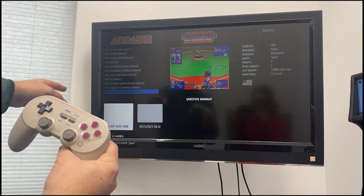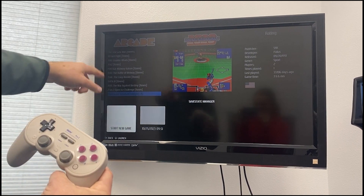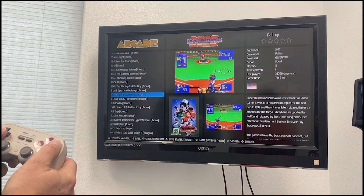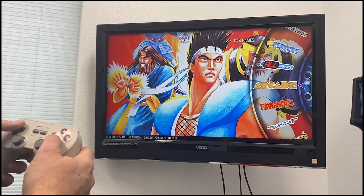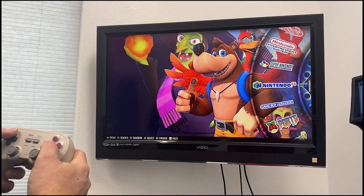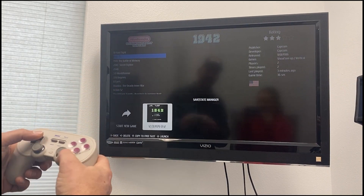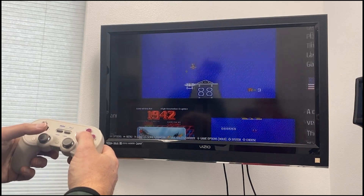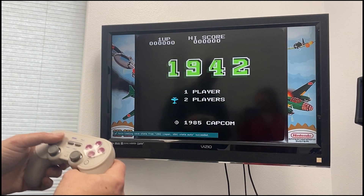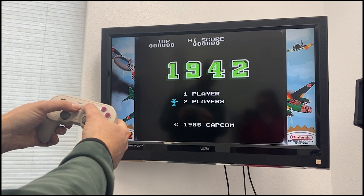When you push your B button to play, it'll pop up the save state manager. If you have a saved game, it'll show it there — often with a little screenshot. If you want to start a new game, just select 'Start New Game.' For example, going into a Nintendo game like 1942, you can see there's a saved game state. Select it and push the button to load right from that save state.